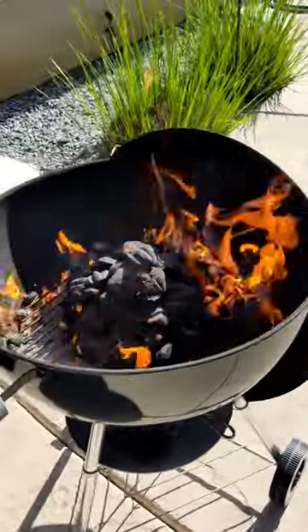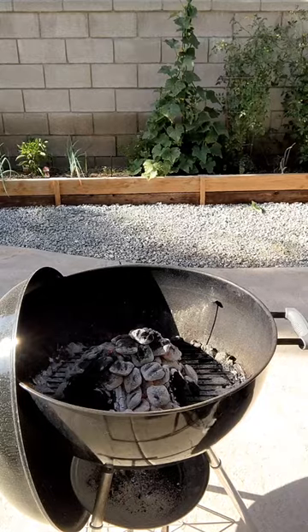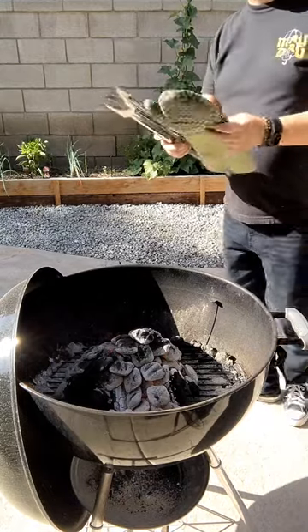After a couple minutes, you'll have a fire that looks like this, and in about 15 minutes, the charcoal briquettes will be grayed over like this.